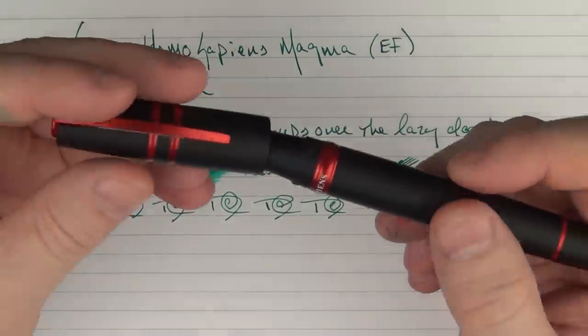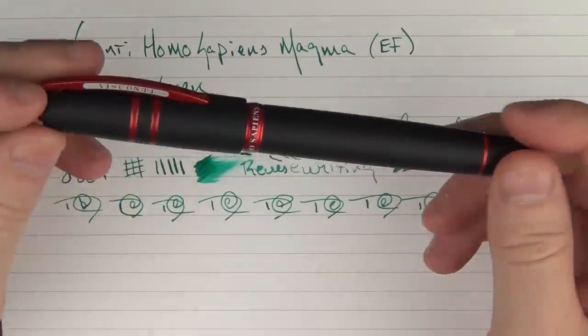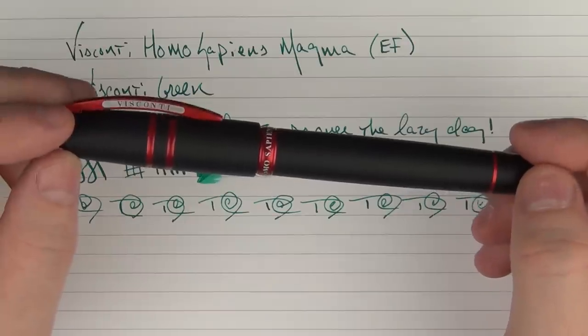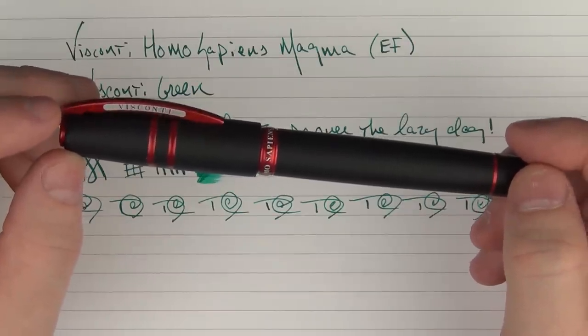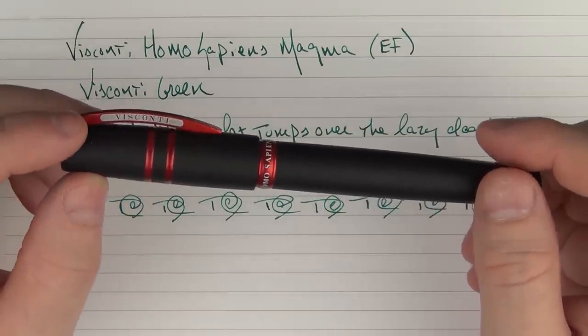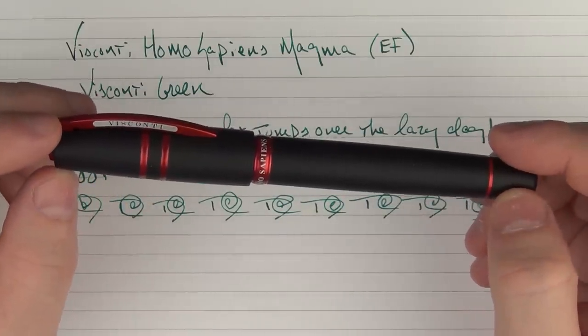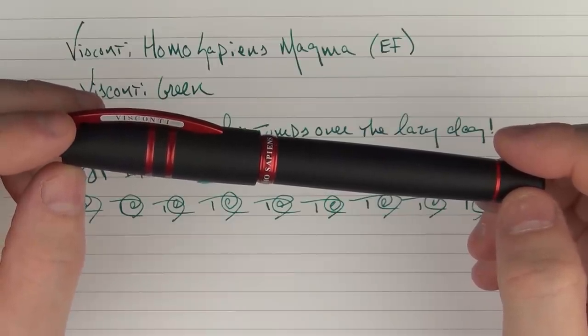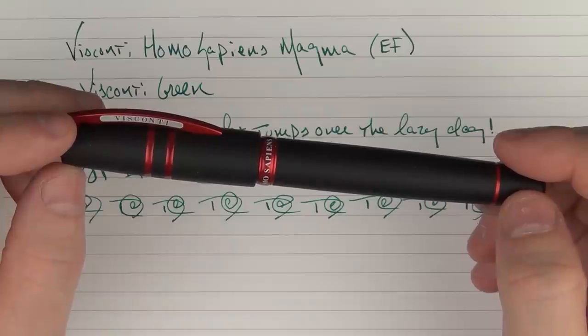So here we have the Visconti Homo Sapiens Magma — something that really surprised me, and the more I played with it, the more I liked it. Eventually I decided to actually just purchase this rather than sending it back because I like it so much. So until next time, thanks for watching and I'll talk to you later.